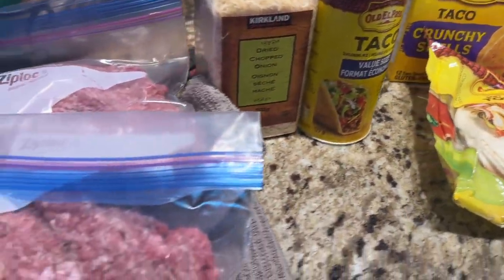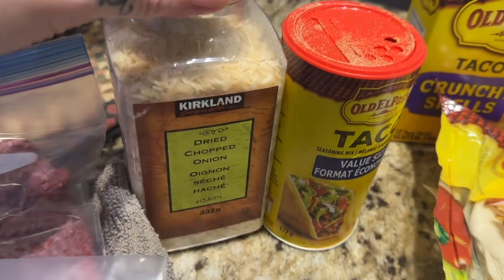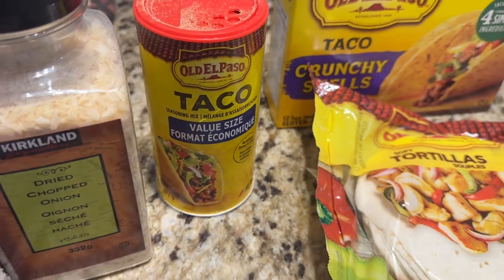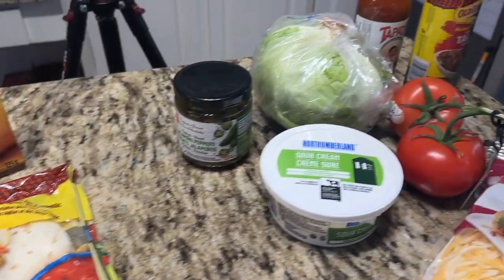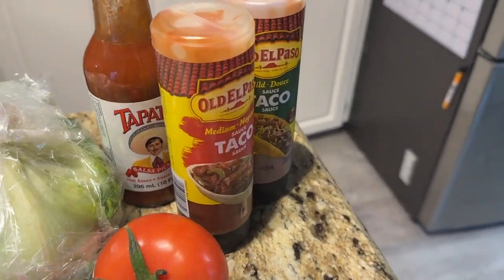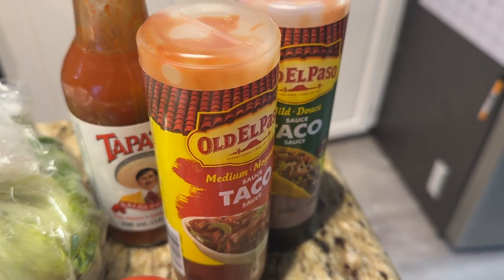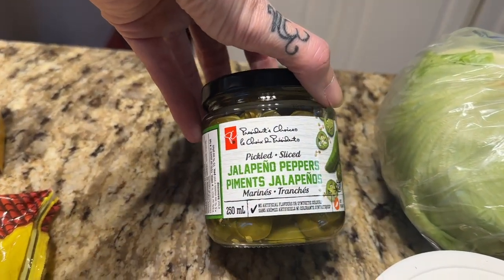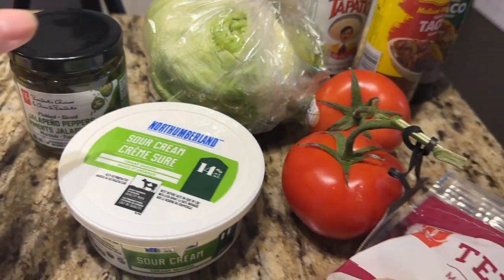Taco Tuesday! I swear if you watched my What's For Dinners about a year and a half, two years ago, there was always a taco video because we were obsessed. We took a little break — went on a hiatus — I think everybody was getting tired of them, but I'm kind of reintroducing it again. We've got all of our little taco accoutrements here: my Tapatillo, which I was so glad to find at the grocery store, and some pickled jalapeños. Amazing — guys, this is my favorite.